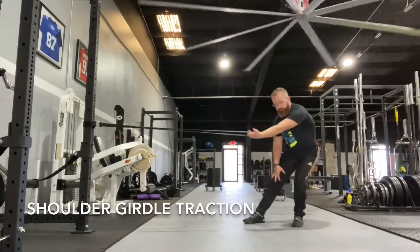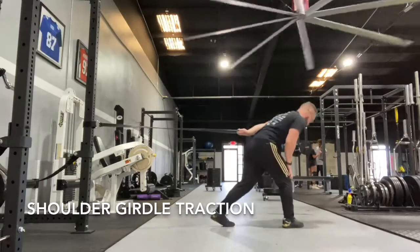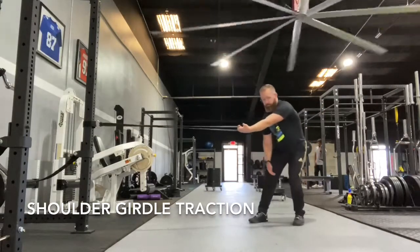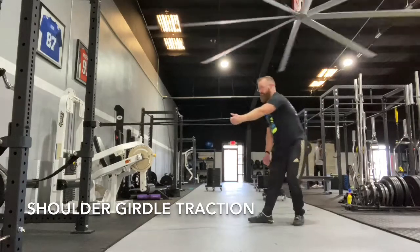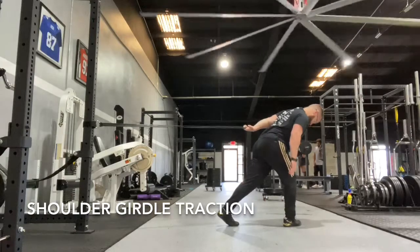For the shoulder traction exercise, we're going to step back with the same leg as the shoulder you're stretching. What we're going to combine is flexion, external rotation, and breathing in with extension, internal rotation, and blowing out.